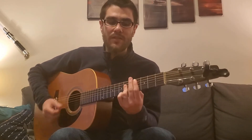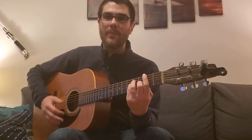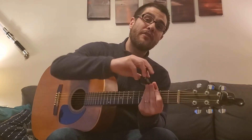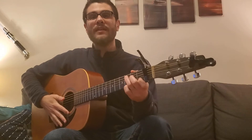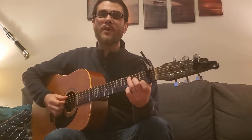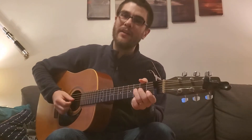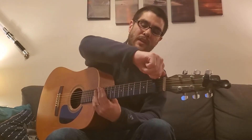For example, I'm Yours by Jason Mraz is all bar chords: D-flat major, A-flat major, B-flat minor, G-flat major — pretty tricky. But if you take a capo and put it on the first fret, those four chords can be made using shapes you already know: C major, G major, A minor, and F major. The sound is the same but the shapes are easier.